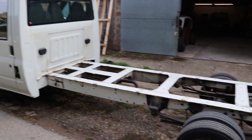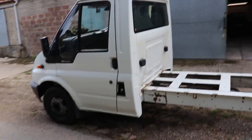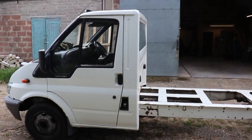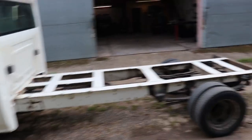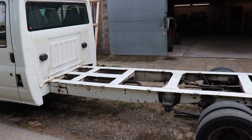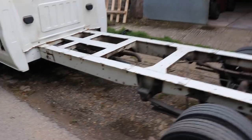It was a drop-side pickup. I bought it about a month ago and the fuel pump went on it after about a week of owning it, so I just got that all sorted. There are a few other little jobs that need doing on it, but I just need to get the bed on it so I can move some stuff around and pick some things up.